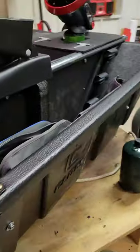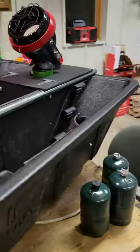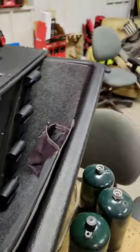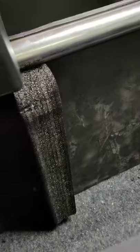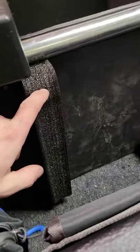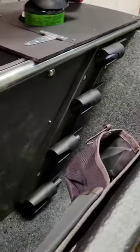Alright, here's a little update video on the Clam Pro Thermal. We got everything all done on the inside, just have to put the canopy on and we'll be ready to go. Starting off here with the pole holders — got some foam that I cut some slits in to put my poles across.